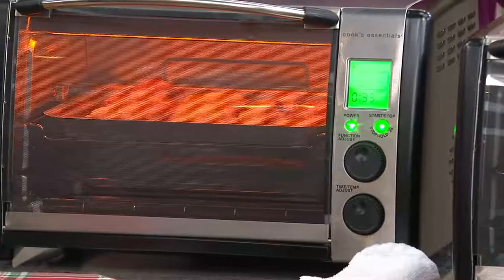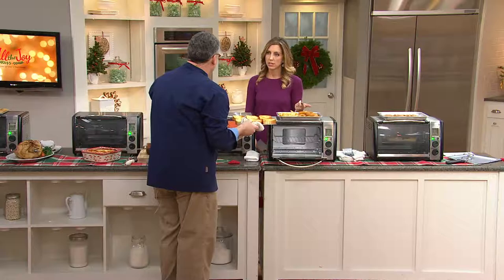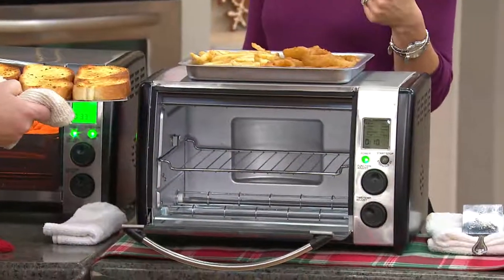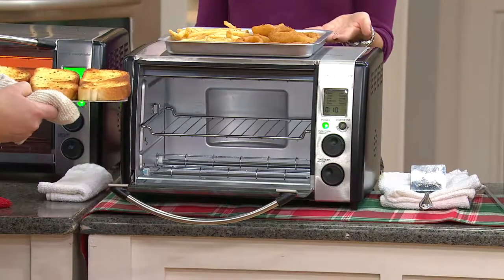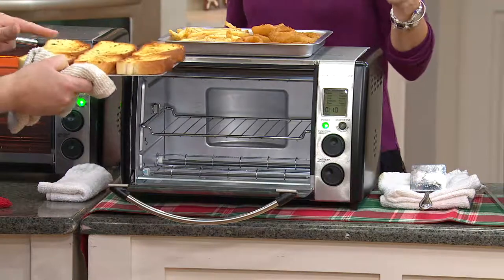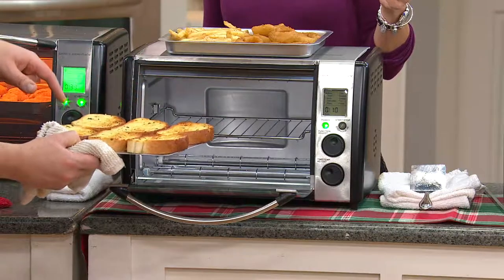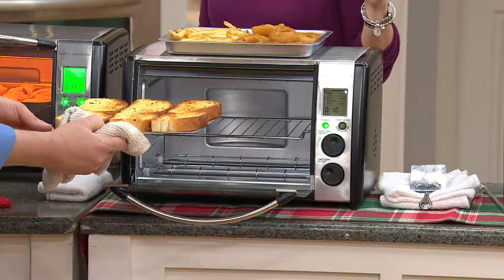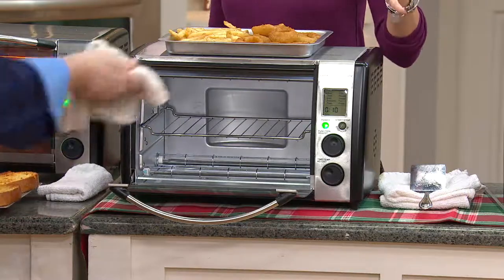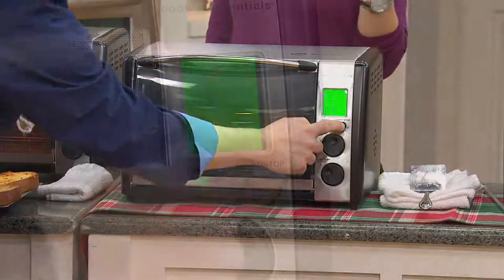It comes only in stainless steel. This almost does 10 things — it broils, it rotisseries, you can bake in it, you can cook fish at a different temperature, frozen pizza, cakes, and cookies. Here we have some Texas toast, and it perfectly browned that — just beautiful. Those big, plump bagels from the bakery that you can't fit into regular toasters are perfect for this, to get them perfectly browned and crisp on the outside but nice and chewy on the inside.